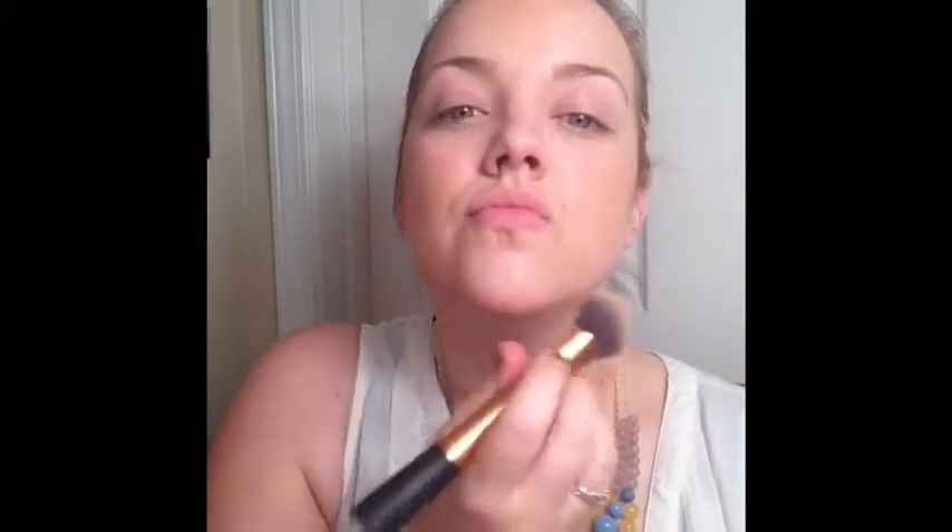I also do underneath my jaw, focusing in at my chin, and just really chiseling that full look out. I also do the inner corner of my brow and down my nose. You can skip this step if you want, but it just gives a nice edging.